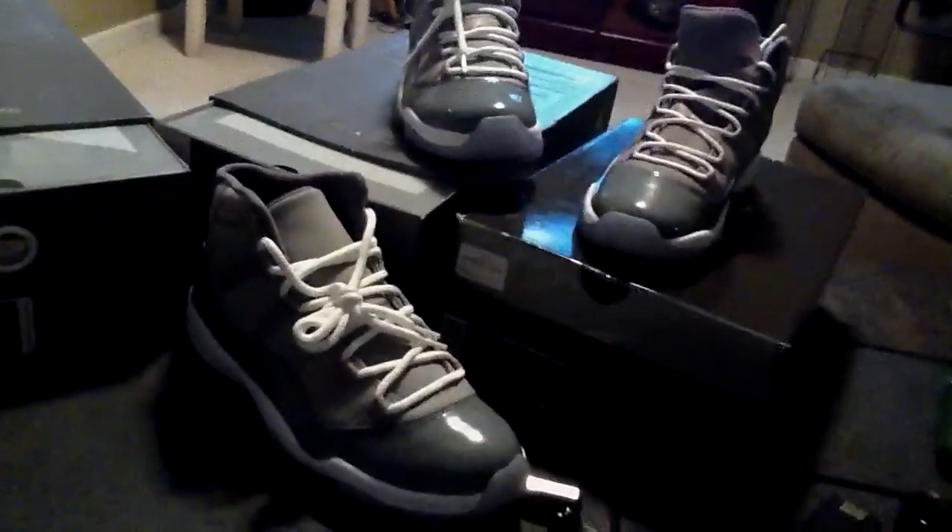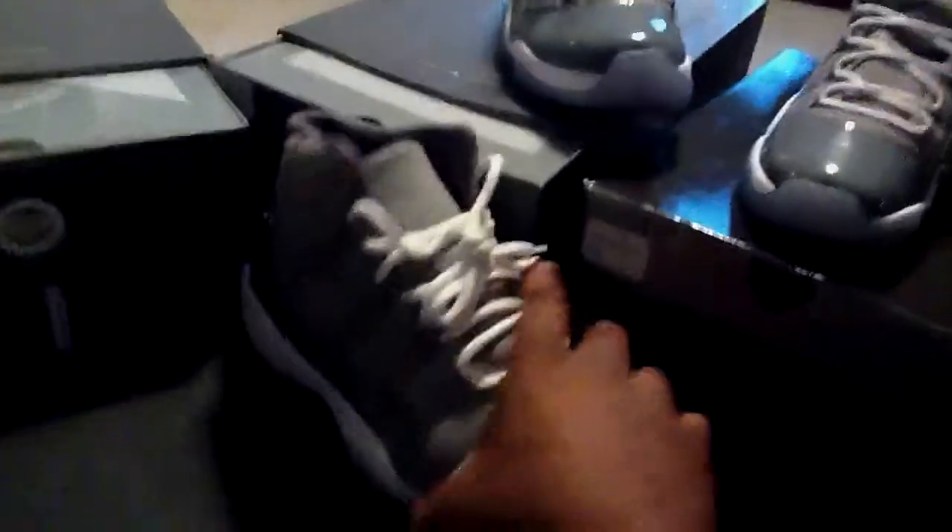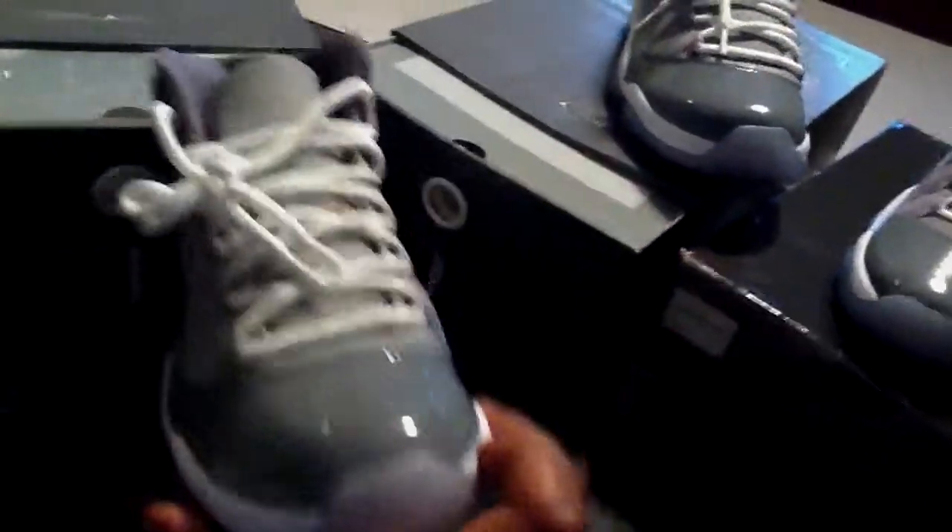I'm looking to get around $240 shipped, kind of firm on the price. I do know what they're worth, I do know what they're going for. These are 100% dead stock and they're only going to go up in price.